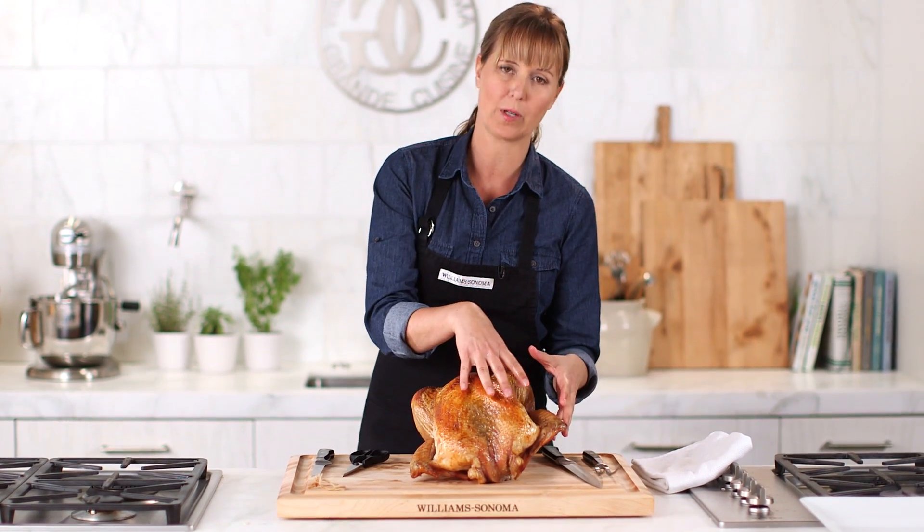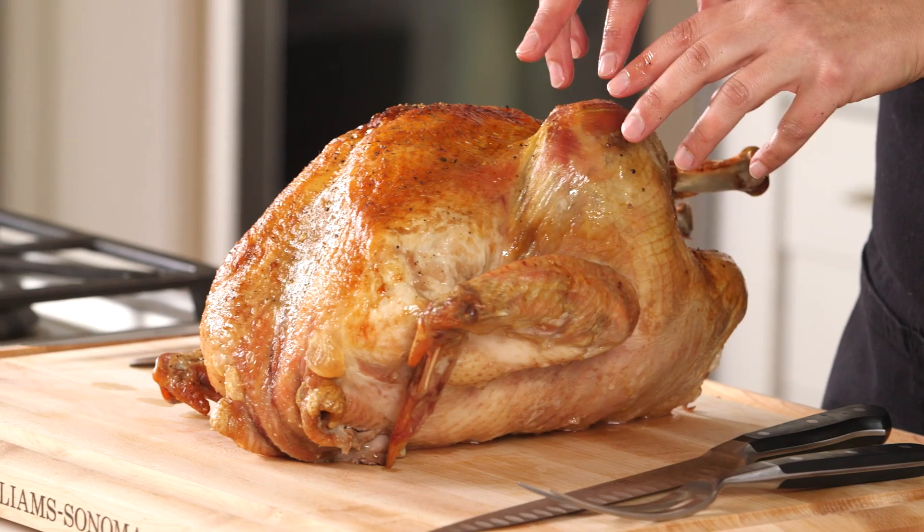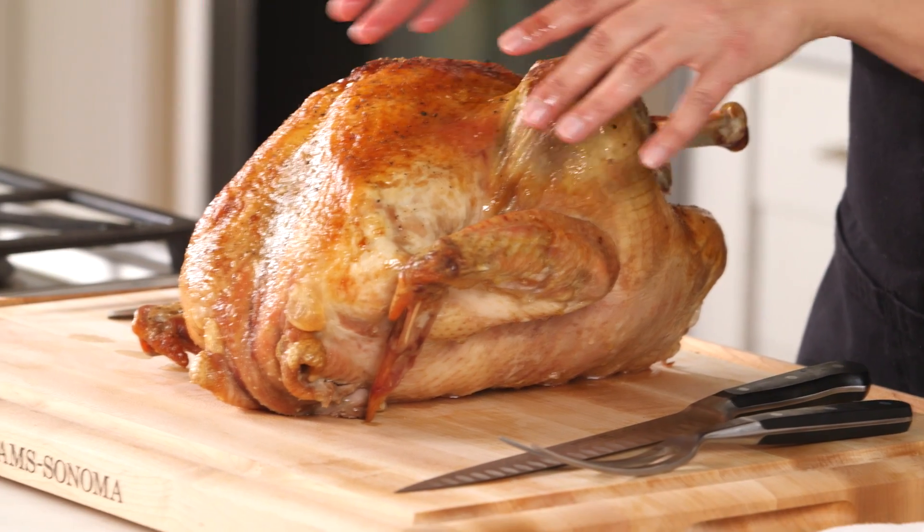I'm going to start by removing it in three pieces. I'm going to remove the leg, then the wing, then the breast, and then I'll slice it and put it on my platter.